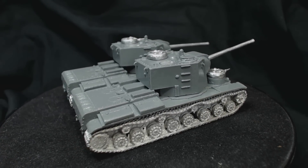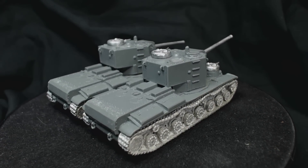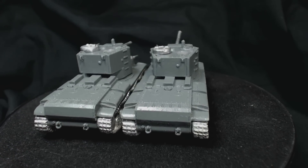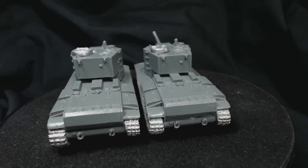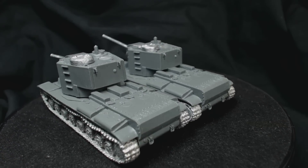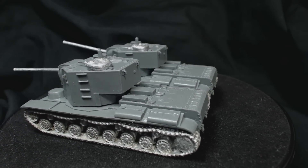I don't have any immediate plans to paint these tanks, but it will get done one day, so stay tuned for that video. I hope this has been interesting or helpful for you. If you've got any comments or suggestions feel free to leave them in the comments below, and of course subscribe if you'd like to see more. Thanks for watching, farewell.